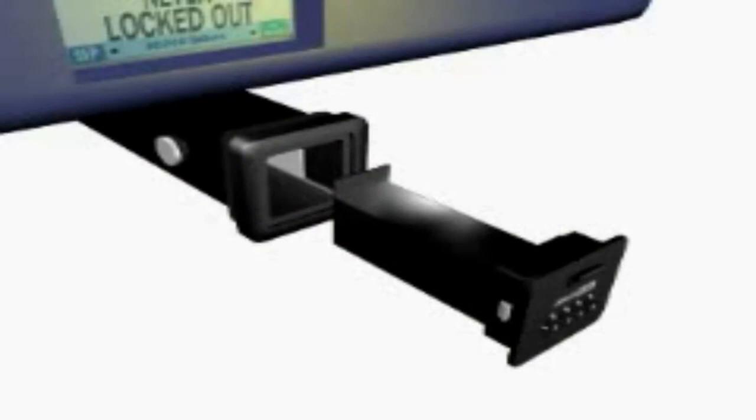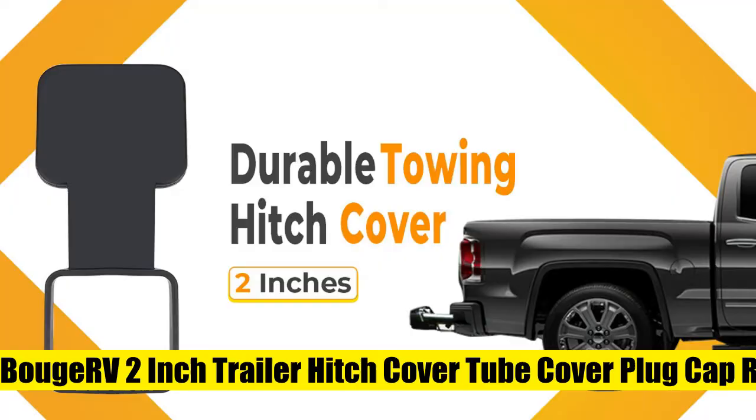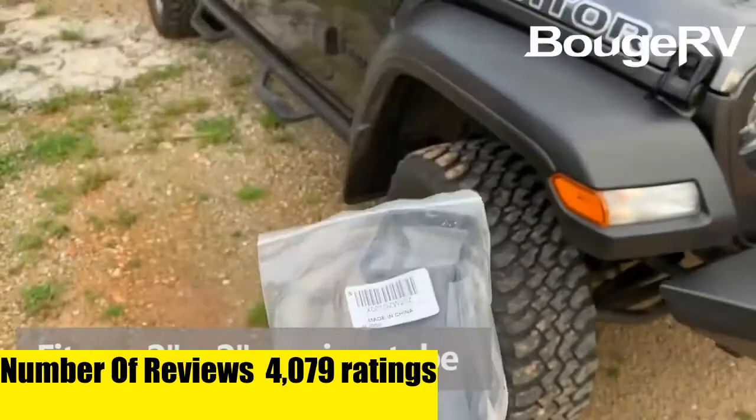So, let's get started. BOOJRV 2-inch trailer hitch cover tube cover plug cap rubber, fits 2-inch receivers class 3, 4, 5 — fit for any 2 inches by 2 inches trailer receiver tube, with easy installation.